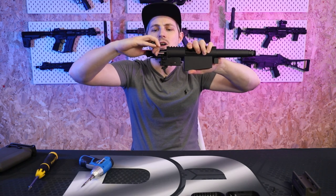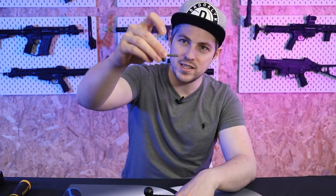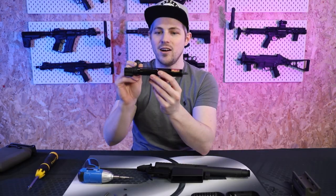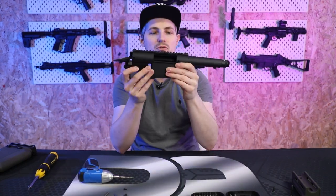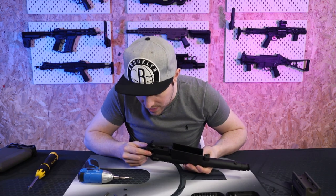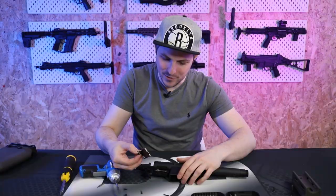On a VSR when you pull the bolt back you can't see straight through it like you can on the Striker; instead you've got a catch in the bottom that holds the cylinder in place. I'm going to assume the sears are actually on the side there. To get to that I need to take this off here — and yes, that is indeed the cylinder guide — so now in theory this should just come straight out, and it does. Now I can take off this side panel to see what's inside the trigger unit.